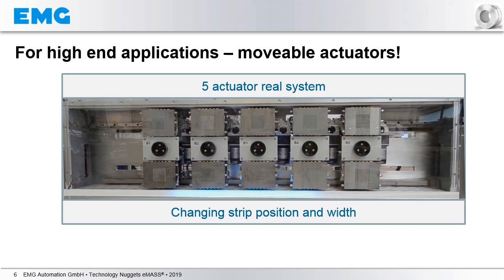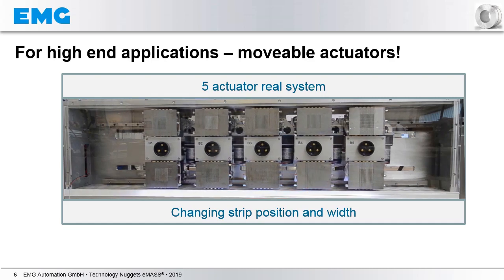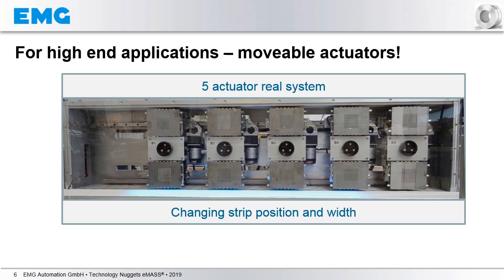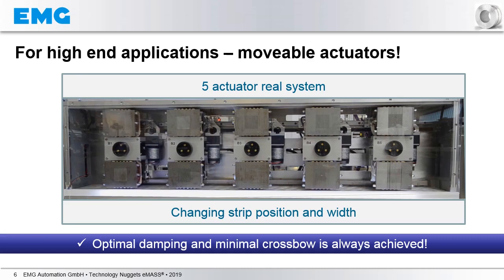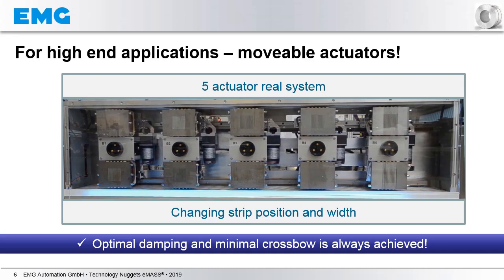You see that the actuators are following automatically the changing strip position. Finally, we come into a situation where we have a strip width in the middle range — four actuators are employed — and also in this case, the actuators are just following the changing strip position. With that, optimal damping and minimal crossbow is always achieved, and you will get the most optimum results for all kinds of applications, especially if high-end quality is the target.